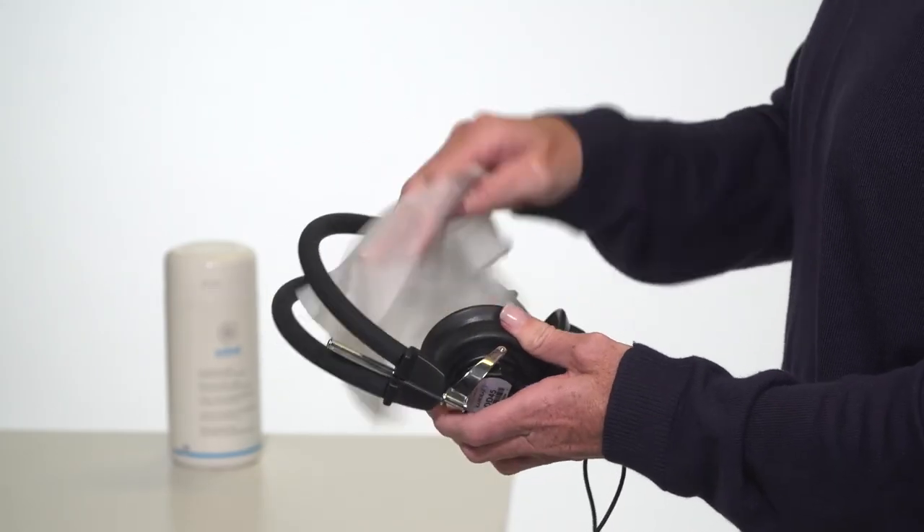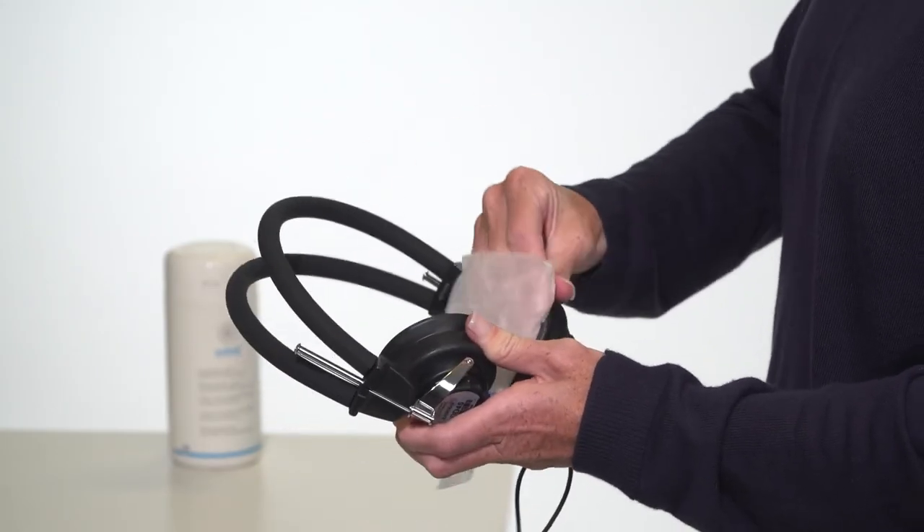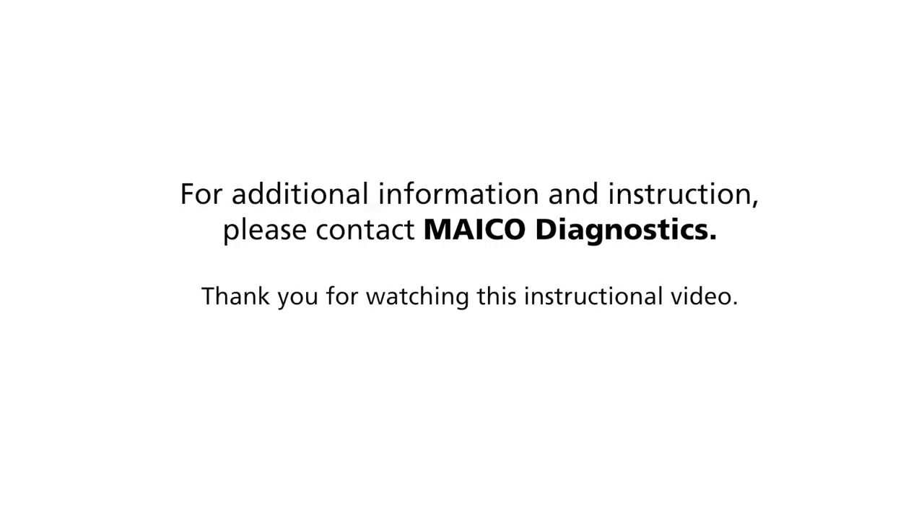Upon completion of the test, wipe down the headphones and any portion that came into contact with the child with a disinfectant wipe. For additional information and instruction, please contact MAKO. Thank you for watching this instructional video.